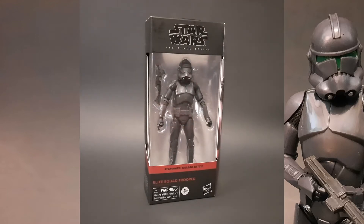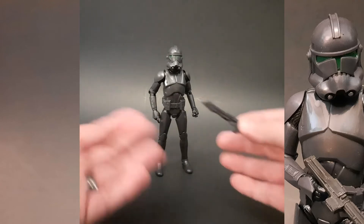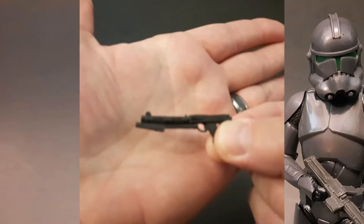I'm going to take a moment to get this figure unpackaged and we'll be back in a second. So this is going to be a quick one — in regards to accessories, there really isn't much. All he comes with is his blaster.